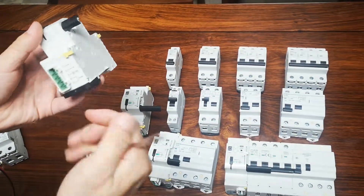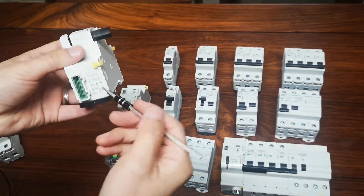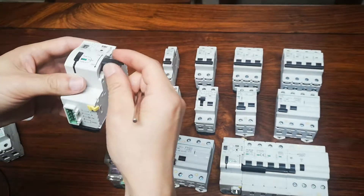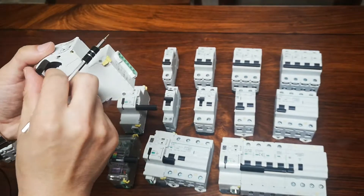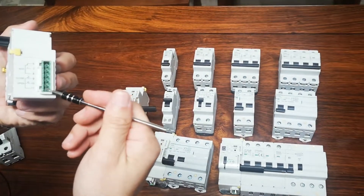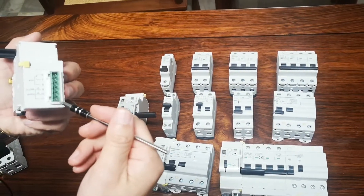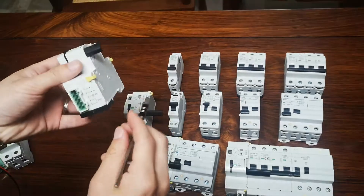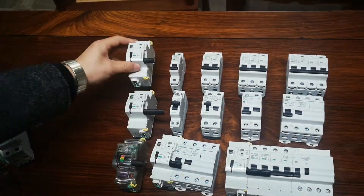There are also auto, manual, and lock modes. Here is the power supply and earth terminal, and a status indicator for the handle on or off. This is the auxiliary output. For remote control: terminals 9 to 11 means close, and 10 to 11 means open — so you can open and close remotely.